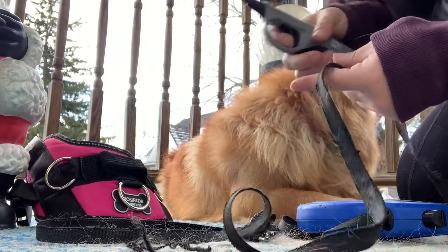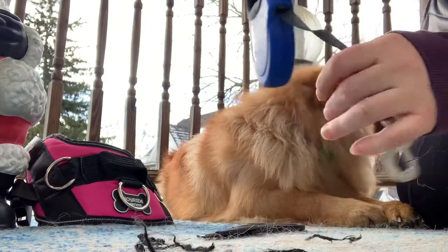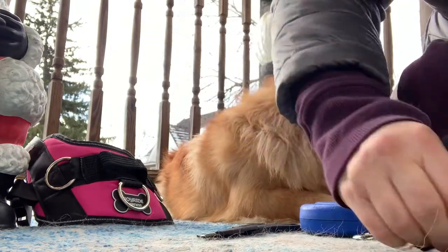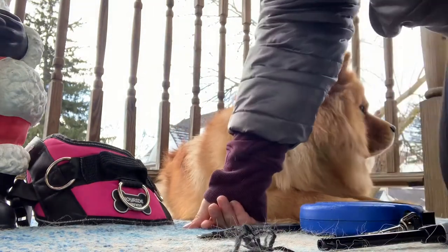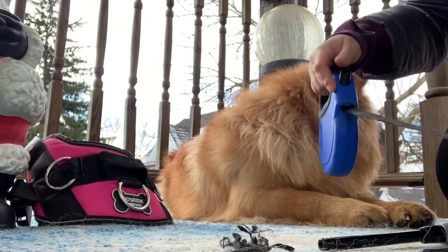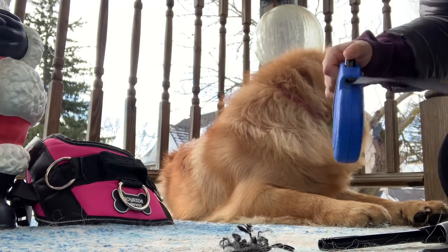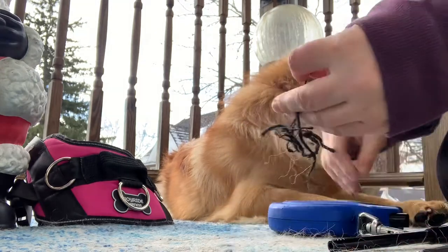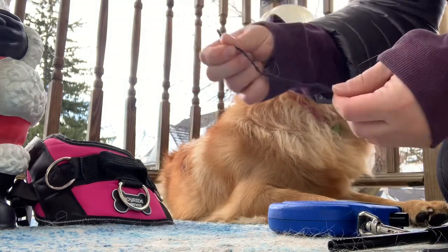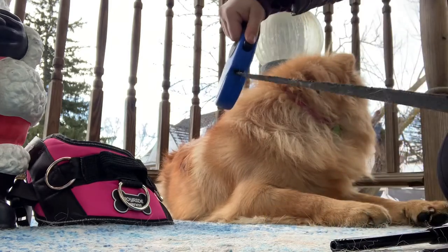By doing this your leash works better because you don't have all these pieces sticking out, so it rolls properly. This is the stuff we cut off. I hope this lifehack will help you — I especially recommend it for people who have puppies. Don't run to the store and buy a new one; if you have this damage on a leash, just do it. Even small damage — do it so it looks like brand new.